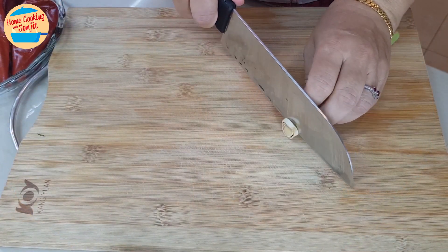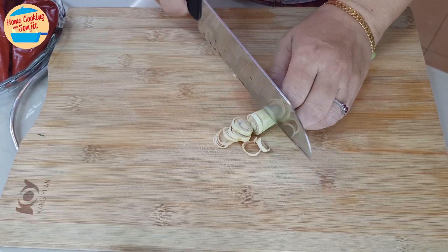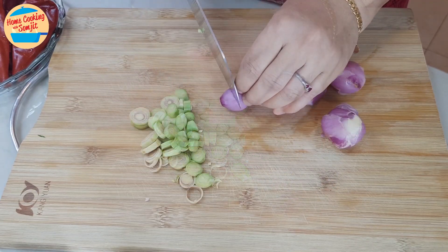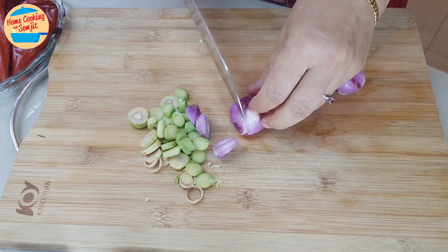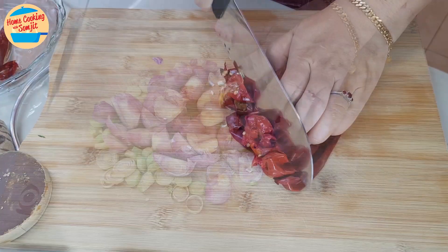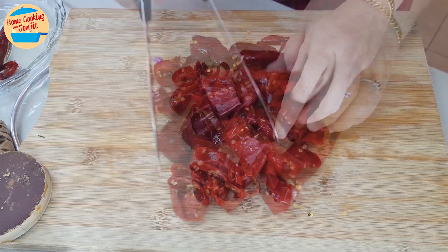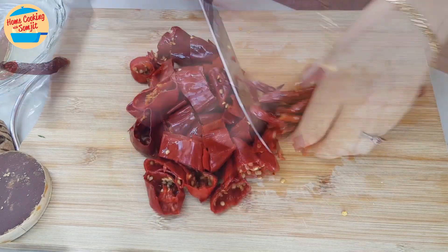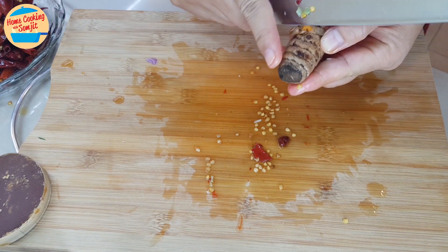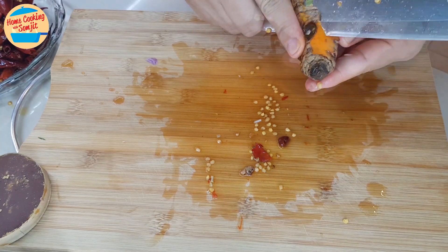Cut these ingredients into smaller pieces for blending: lemongrass and chilies. For turmeric, if it is quite old, remove the skin. If the turmeric is young, it can be dropped into the blender as a whole.